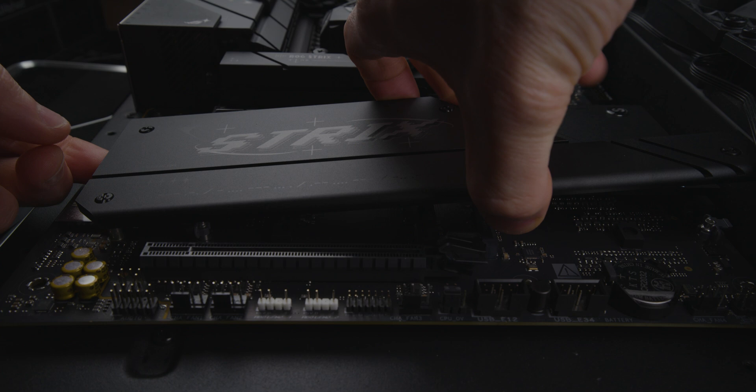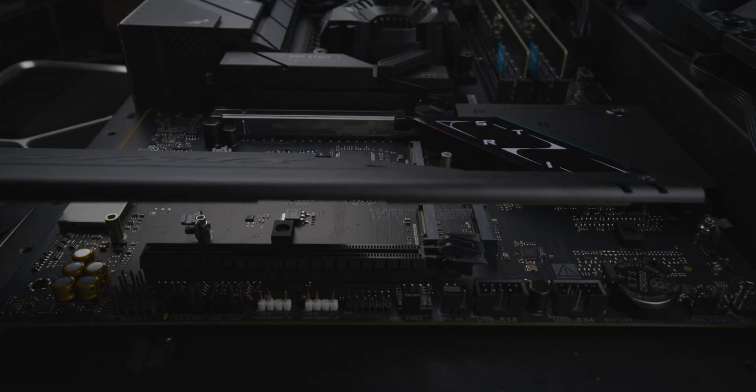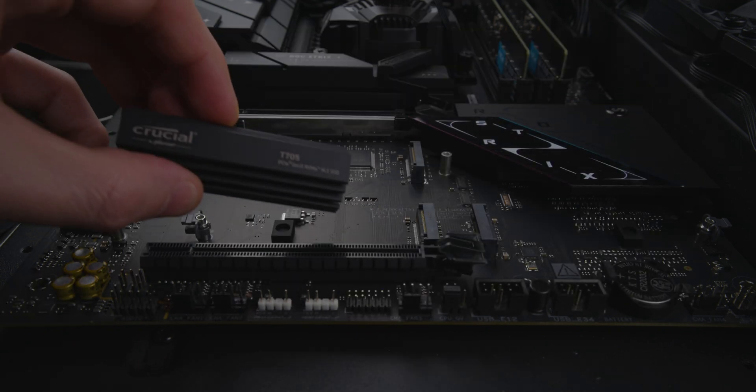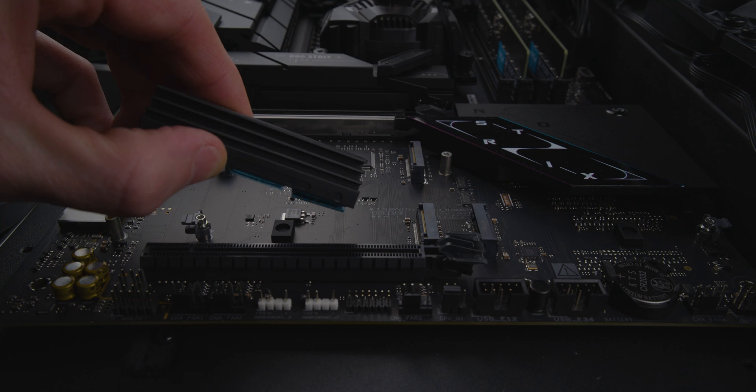The second M.2 also shares a single heatsink with the other M.2 slots. Because Gen5 drives run so hot, you'd want to get as much airflow over this surface as possible. Just for comparison, here's the heatsink that Crucial uses for their Gen5 drives.